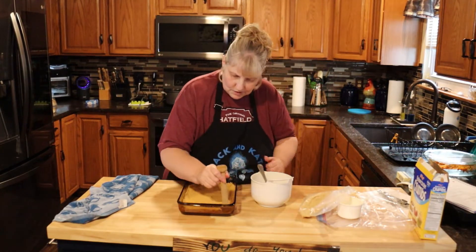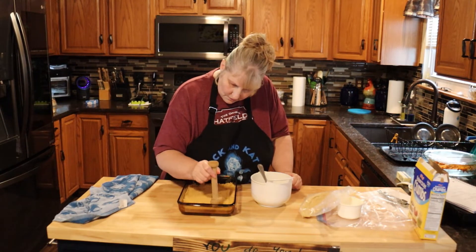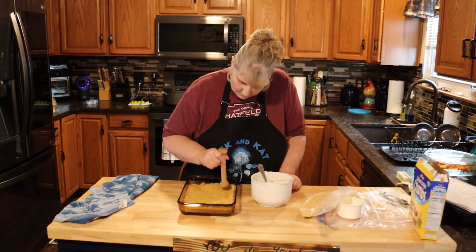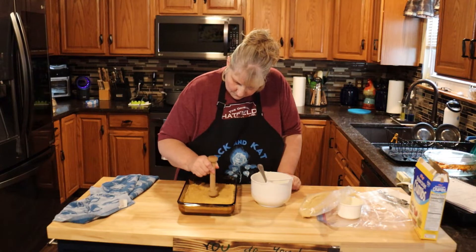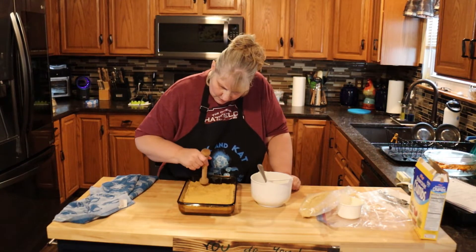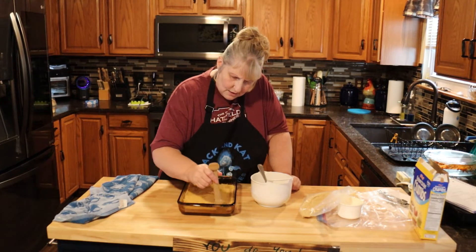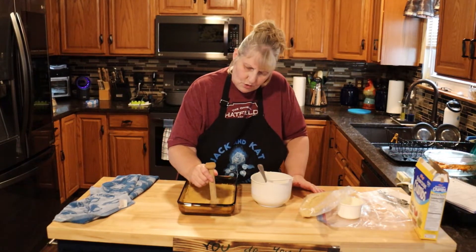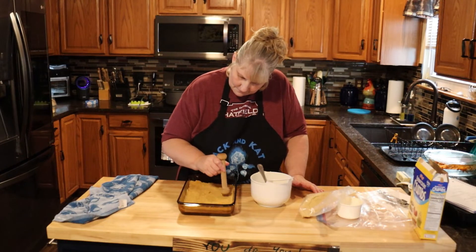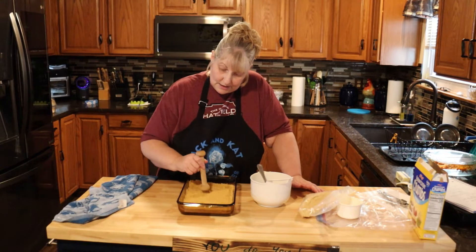I have my tamper here and I'm just going to tamp it down. Make sure that you tamp pretty good around the edges so that it kind of makes a crust that comes up a little bit to hold in your filling. This is going to go into a 350 degree oven for 10 minutes.